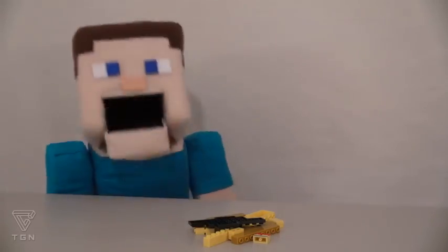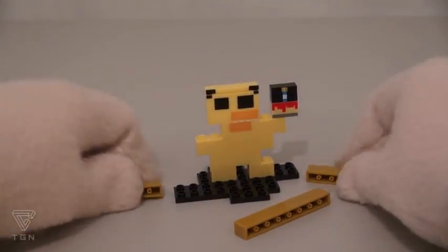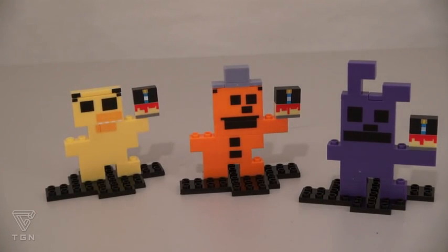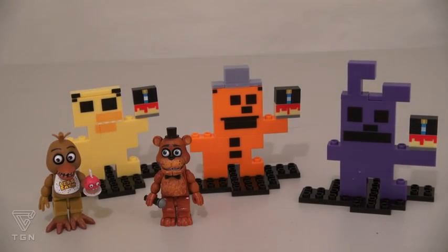The next figure we have to put together is Chica! Time to use some puppet magic for this one! A-la-complamo! And look, we still have some more pieces left over! We're getting quite the collection of 8-bit figures, but I think I like their action figures a lot better!